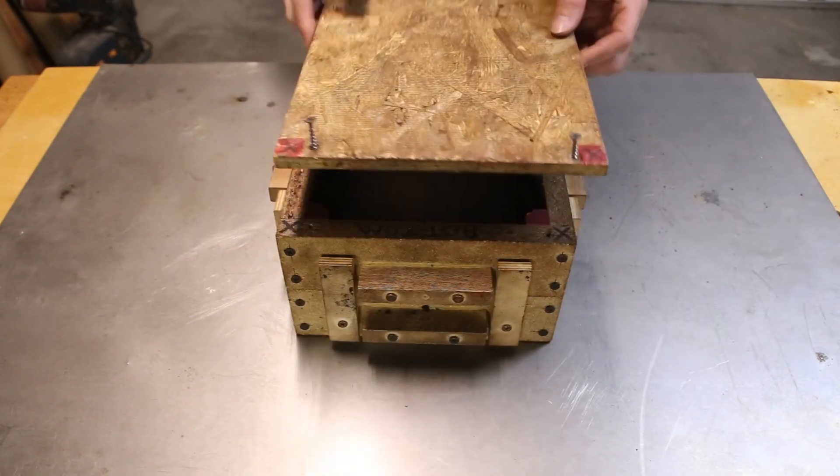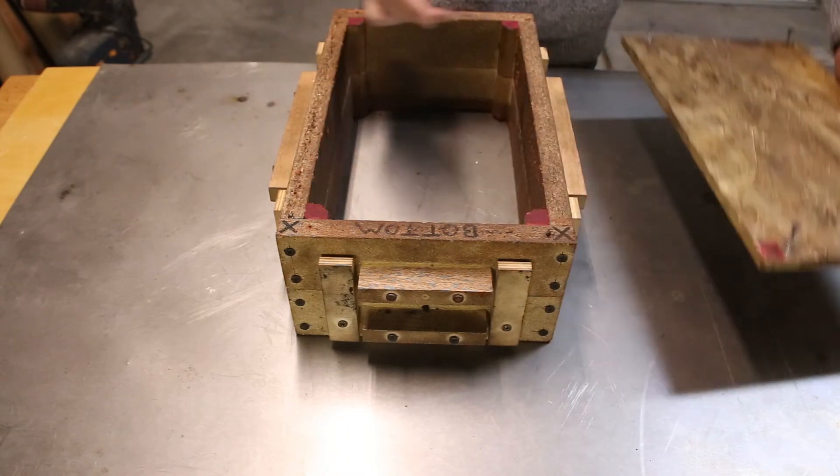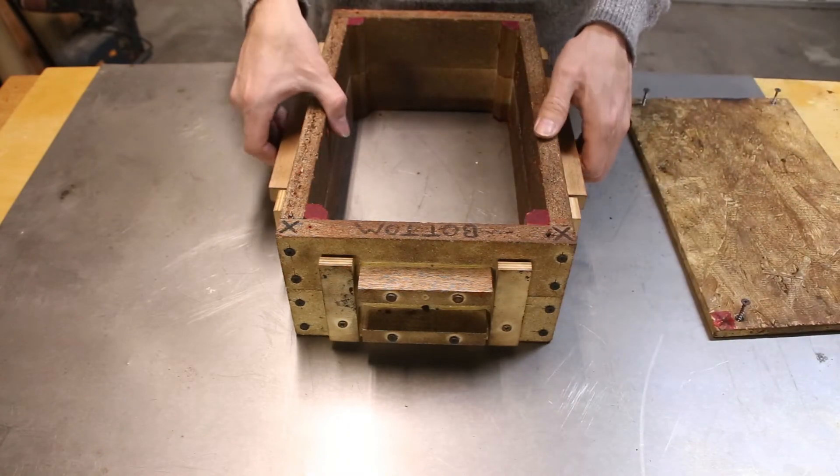I've found that marking my flasks with a marker to distinguish left from right and top from bottom really helps prevent mistakes when making the mold.